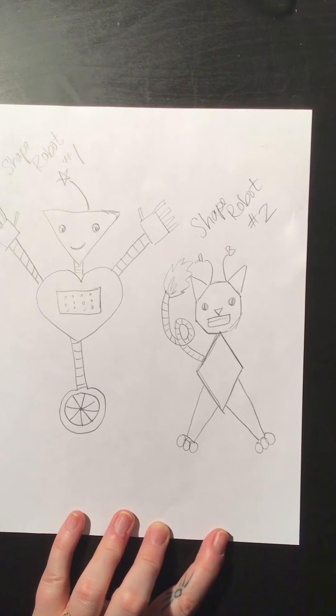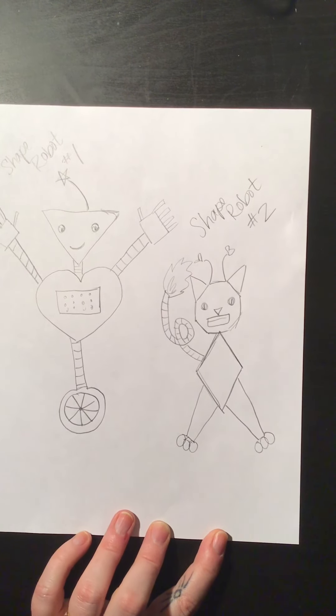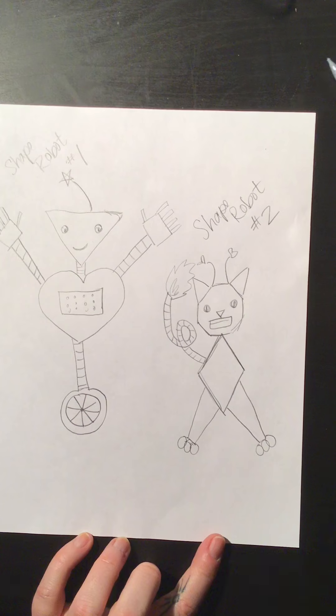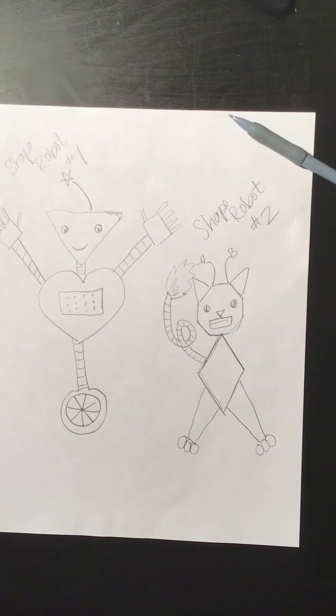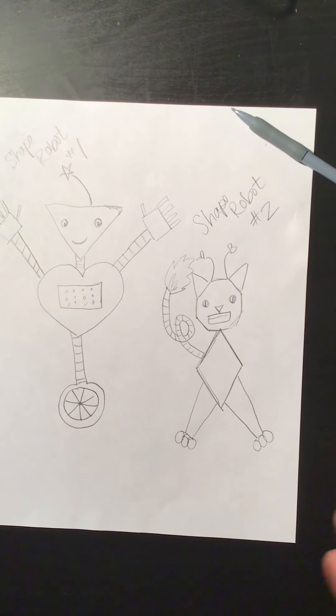So as you can see, I just want you to play with shapes. If you want to make your robots into animals, that's fine. If you want to make your robots just be robots, that's fine. I just want to see what kind of things you can make with different geometric shapes. And if you need help finding some shapes, there are examples in Seesaw for you to look at.